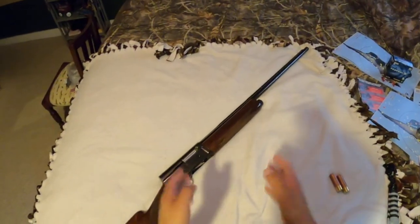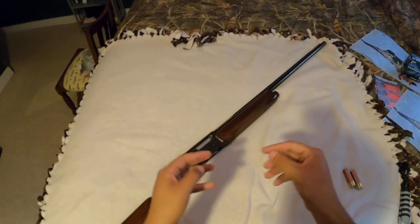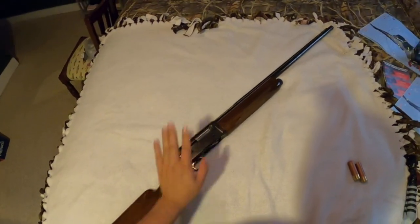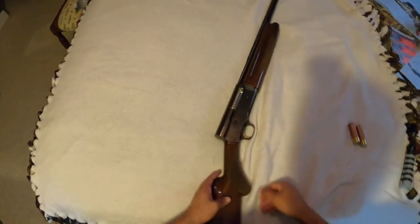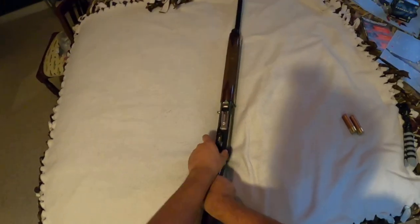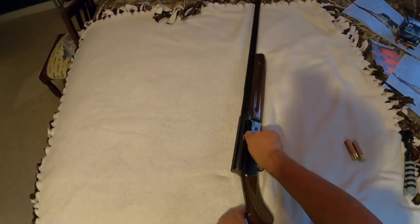Okay guys, I have you on my head-mounted GoPro now — I had to change out the piece that holds the GoPro up. So here's the A5. You can see it's on safe. Now it's on fire, now it's on safe. And nothing in the gun.